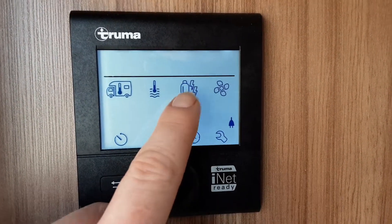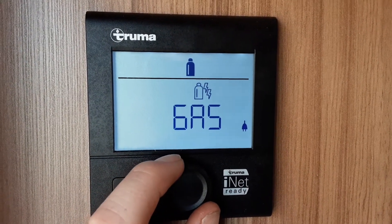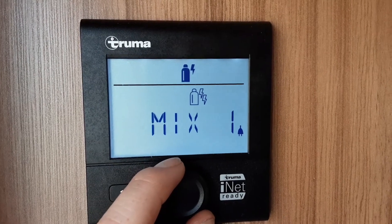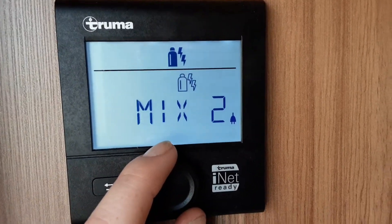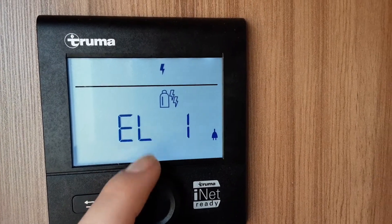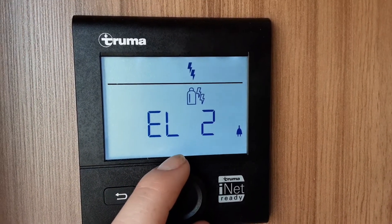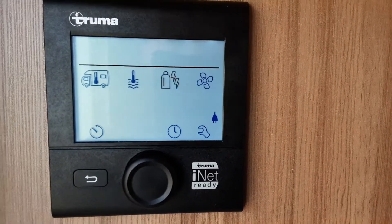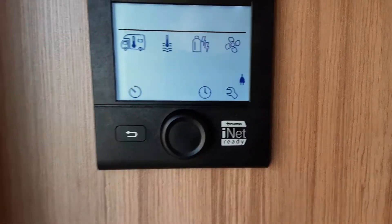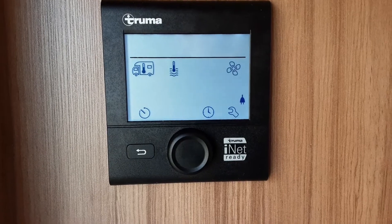Spin the dial right again to select your power source. You've got gas on its own if you're off grid; Mix 1, which is 1,000 watts of electric and gas at the same time; Mix 2, which is 2,000 watts of electric and gas; Electric 1, which is 1,000 watts of electric on its own; and Electric 2, which is 2,000 watts on its own. Here on site we're going to run Electric 1. If you choose gas and it fails to ignite, the screen will display 'gas fail'.